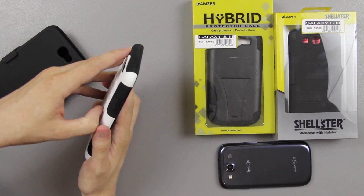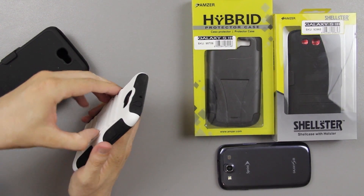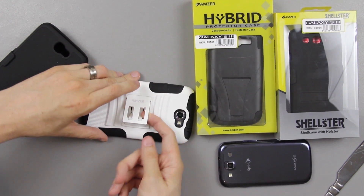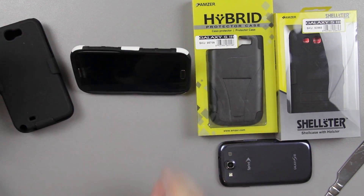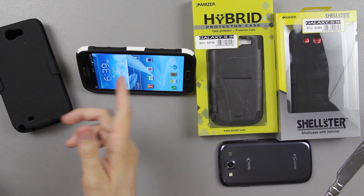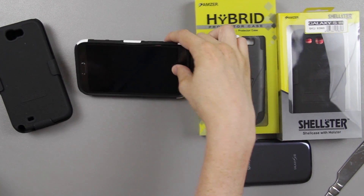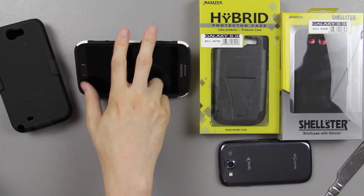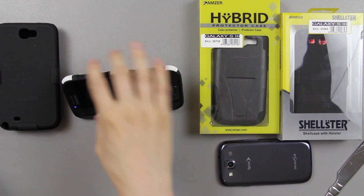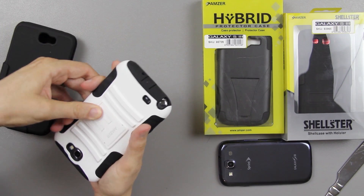Here's the selling point of this case for many people — on top of it being a tough case with a rubber outer shell, you pull this little part up and there you go, you've got your little kickstand. You can watch a Netflix movie, launch the front-facing camera for a video or self-portrait, and it doubles as a more flat stand. So you can have it this way or that way depending on how you're looking at your phone.